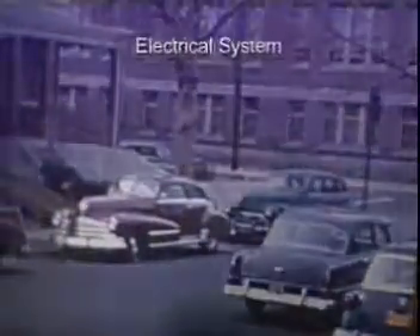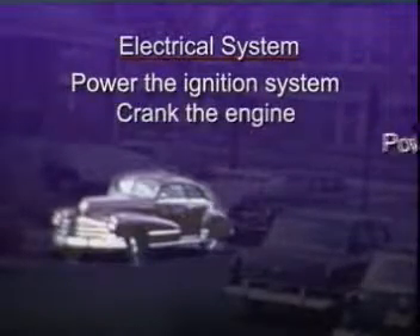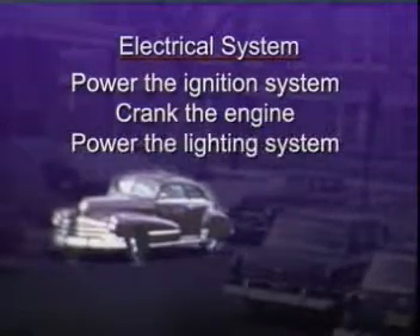Before electronic systems became common on automobiles, a car's electrical system did little more than power the ignition system, crank the engine, and power the lighting system. Electrical faults were generally easily diagnosed and repaired.